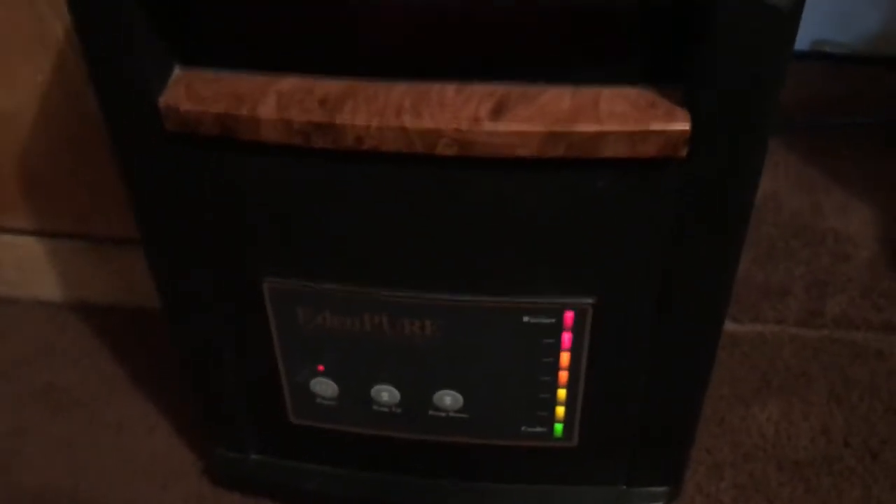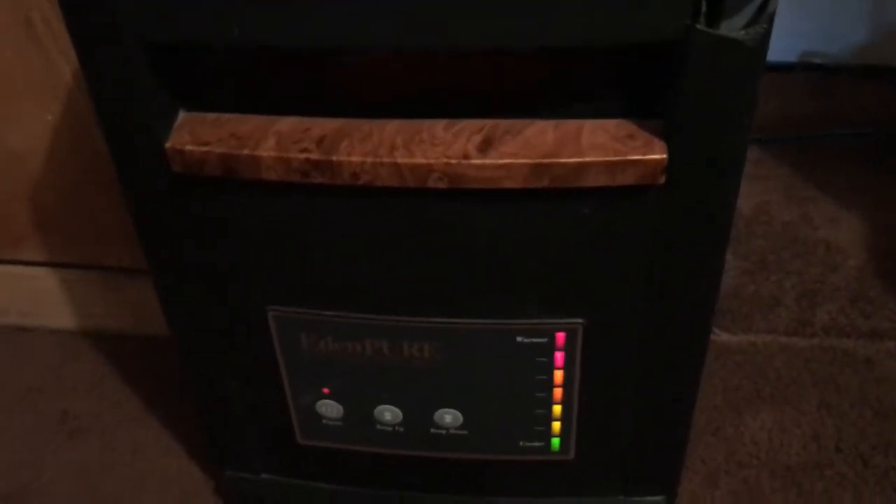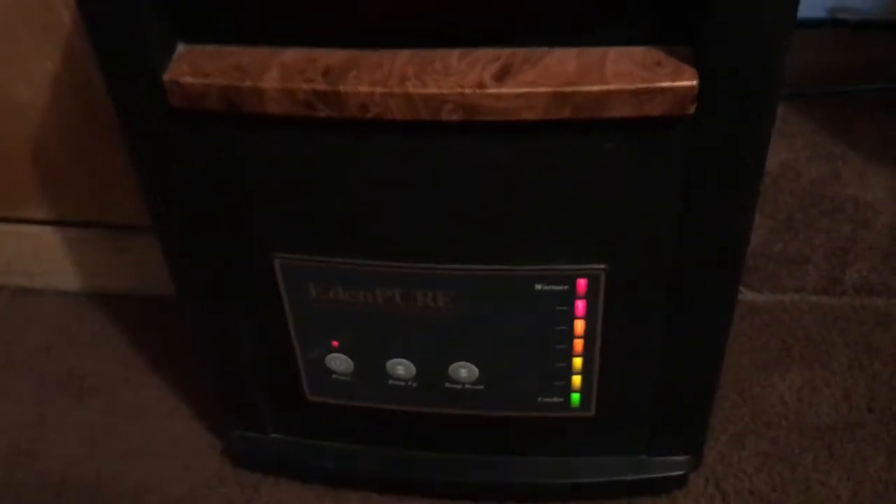I'll do this little review on this Eden Pure 1000XL. It's a 1500 watt electric heater.